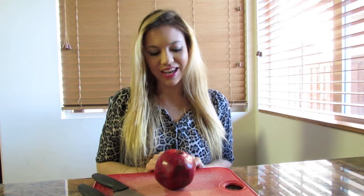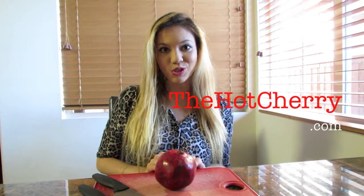Hi guys! As you may know, I'm getting more and more into making tasty, healthy salads every day and experimenting with different recipes, which you can find at thehotcherry.com. For my Tuesday video, I just wanted to share with you what I think is the best salad garnish.